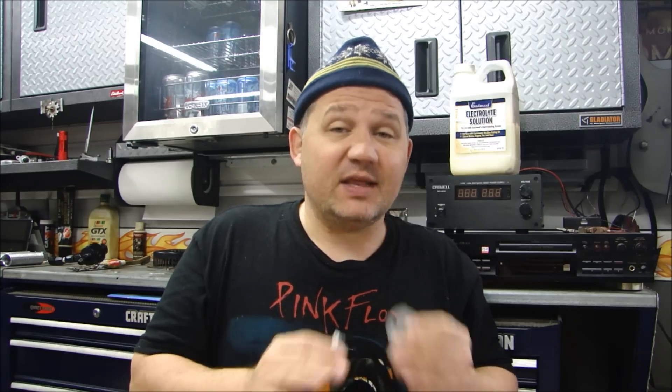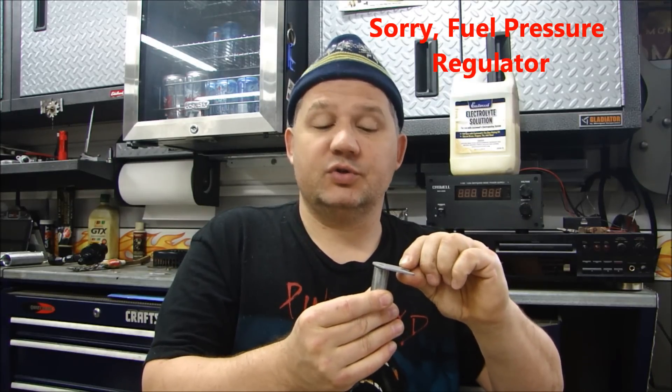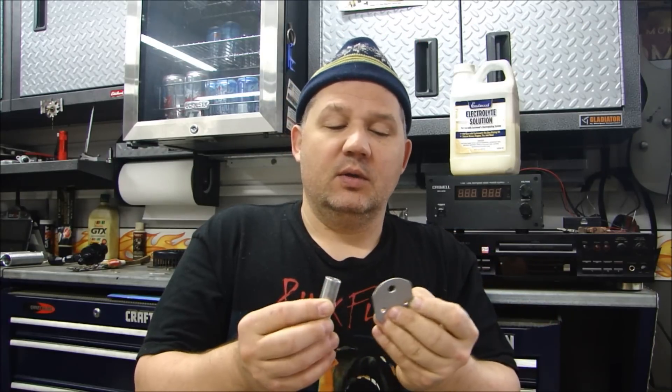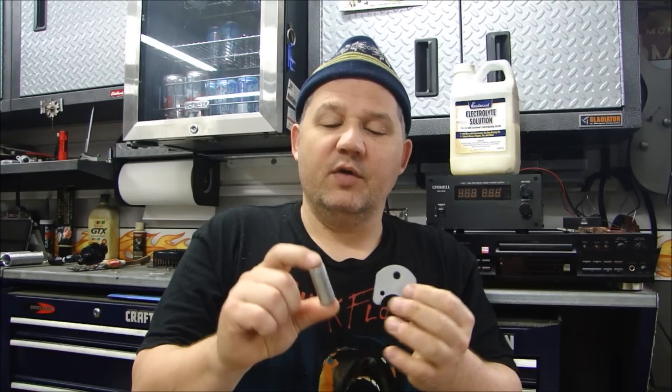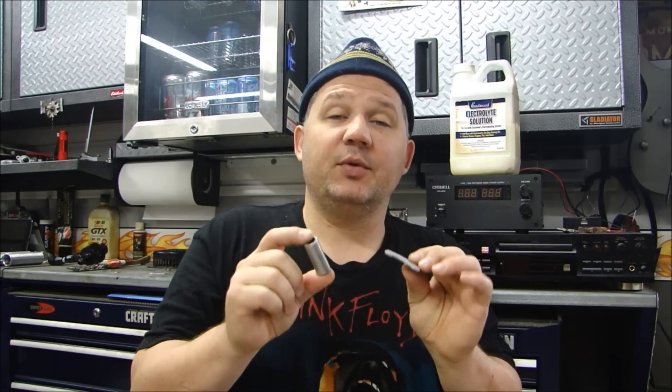I'm back working on my Cobra engine — everyone keeps asking when I'm going to get that Cobra finished. I have a little time before I start working on the '66 Corvette, so I want to get some work done. What I have here is a bracket for the fuel pump. The fuel pump gets mounted here, and I also have a standoff that goes right to the fuel pump. They're both steel; one is already zinc plated, the other is just plain steel, but I want them to look the same.